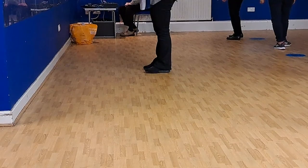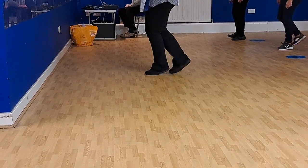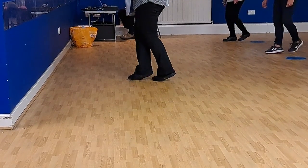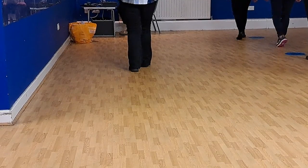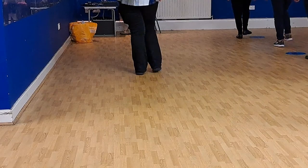Once more. Three, four. Toe, heel, heel. Toe, heel. Behind, side, cross. Left, tap, side. Behind, forward, toe. And forward, forward, back. Back, back, left. Right. Back, back, back. Forward, right. Toe, heel, scomp.